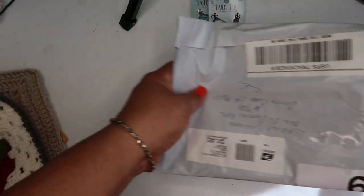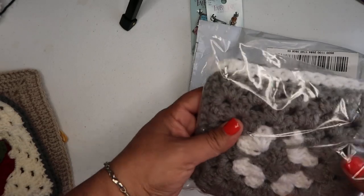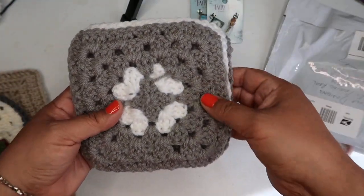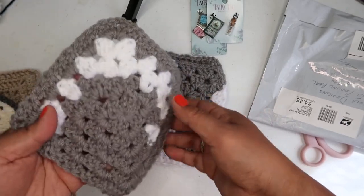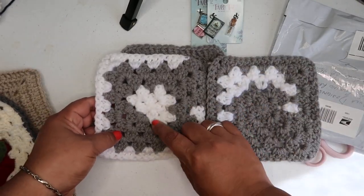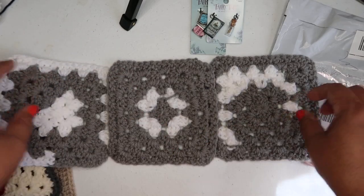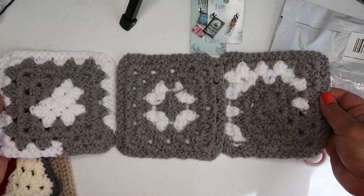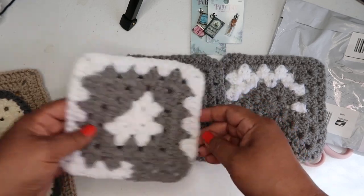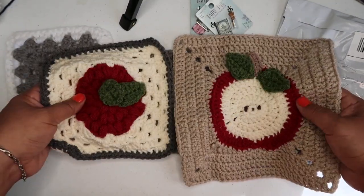This one is from Joy Bell and she's from Florida. How beautiful are these? That is so cool — I've never even thought to do anything like that. Look at how beautiful that is. I don't even know what to say except thank you, Joy Bell, and thank you, Teresa. Thank you so much, you guys — I'm seriously just so grateful.